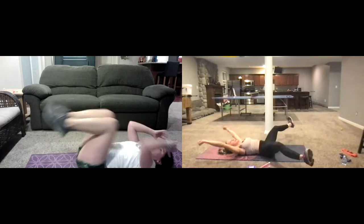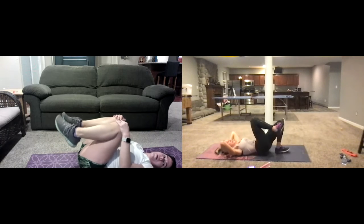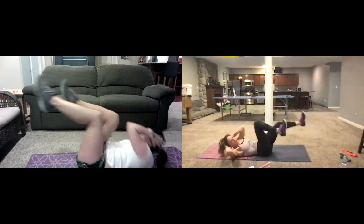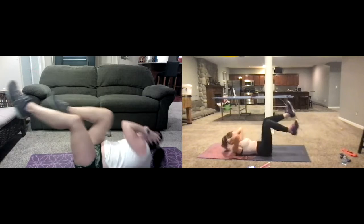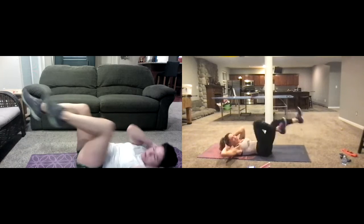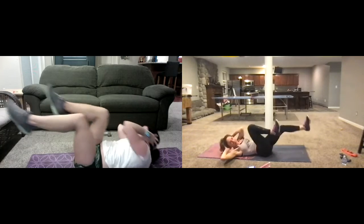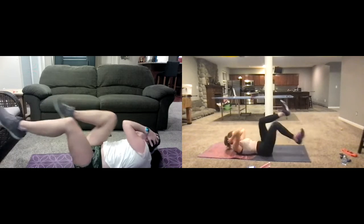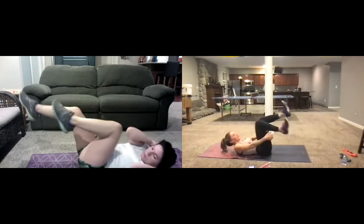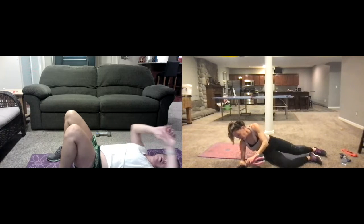Two, one — we stop. We've got nine seconds, so going side to side right here — alternating. Bicycles, side to side, elbows out, going side to side. We're going to cut abs just a little bit short so we can get into a cool down. Keep breathing — three, two — and then we take a break.